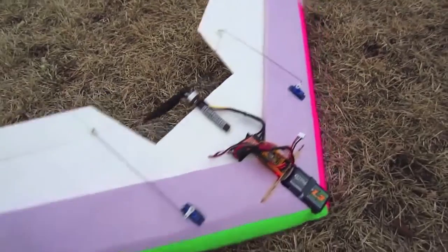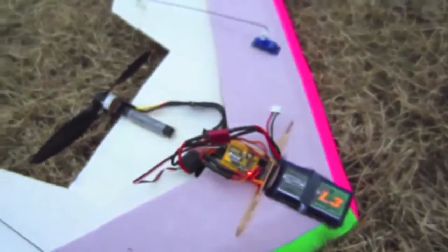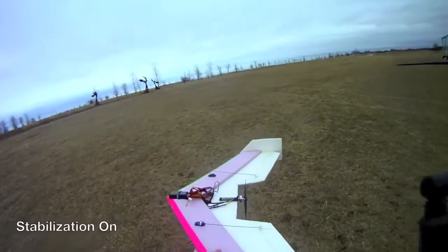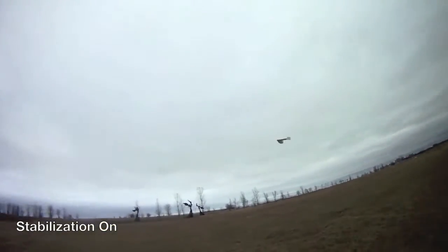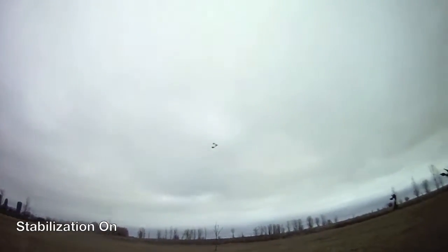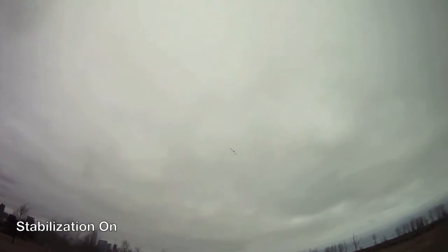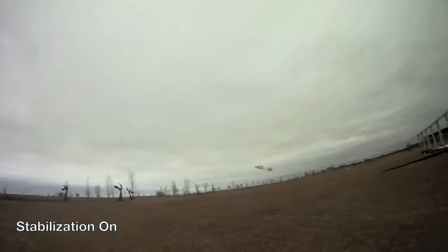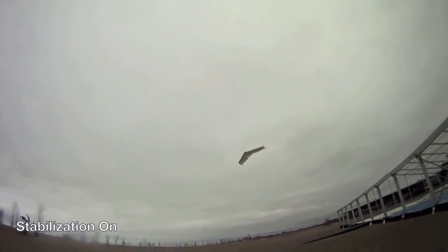As you can see there is some wind today which is really kicking this little plane around. So I'm going to start dialing up the pitch and the roll. You can see those little dials are at zero right now — I'm going to put them up maybe about 50% and see how that goes.